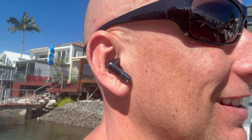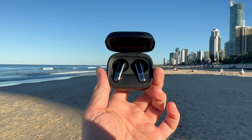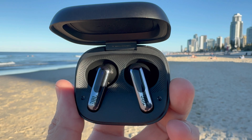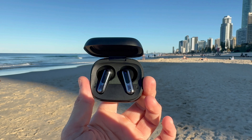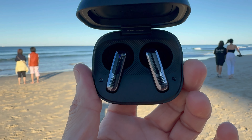What sets the JBL Live Flex 3 apart though is the sound quality. These have a 12-millimeter dynamic driver that delivers deep rich bass, crisp mids and clear highs. Whether you're into electronic music, rock or just catching up on podcasts, the sound is immersive and detailed. I love London house music and I found the bass was really punchy — the vibrant sound really gets you in the zone. It felt like you're actually sitting there in the club. And don't forget JBL's Pure Bass Sound — it makes everything sound top-notch.